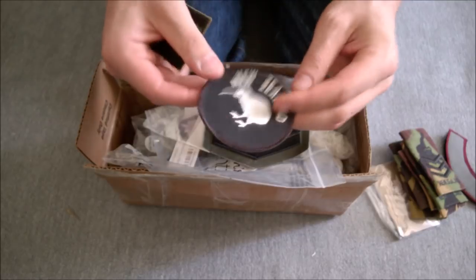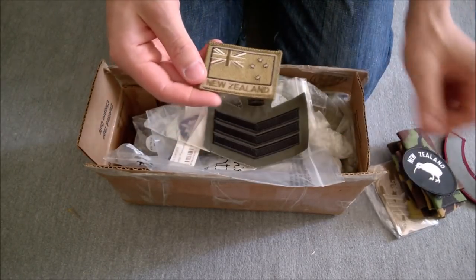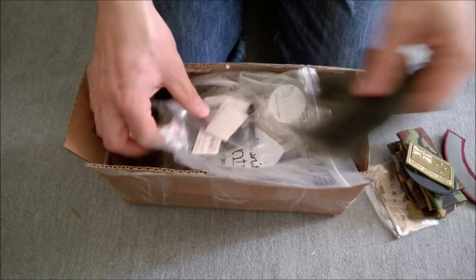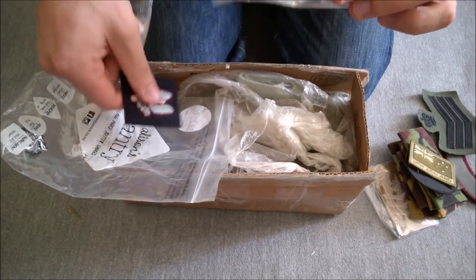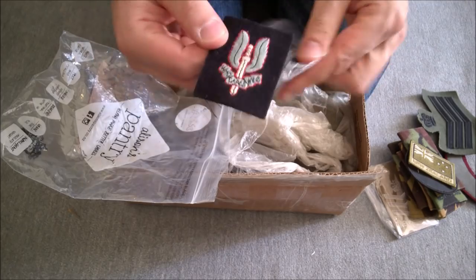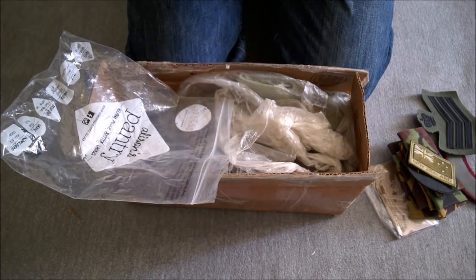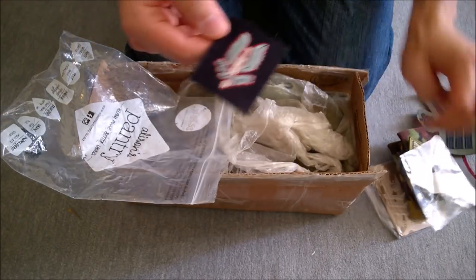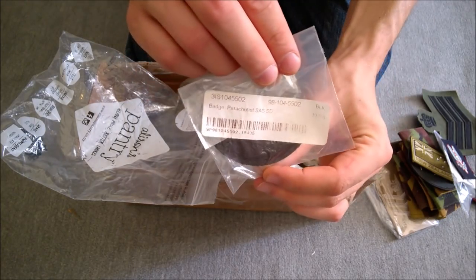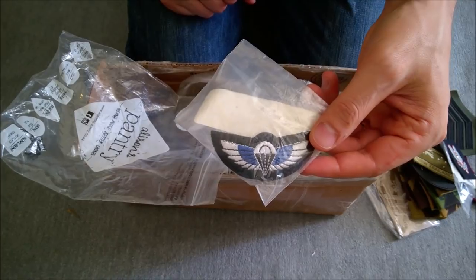The Kiwi badge, which is very common to see on Desert DPM clothing and combat shirts and so on. National flag. And some more SAS insignia. Very nice. Woven cap badge - one still in the packet there. It appears to have the store fading but the store's coding and everything there, which is very nice. It's got the barcode, the store's coding and everything. New Zealand SAS wings.